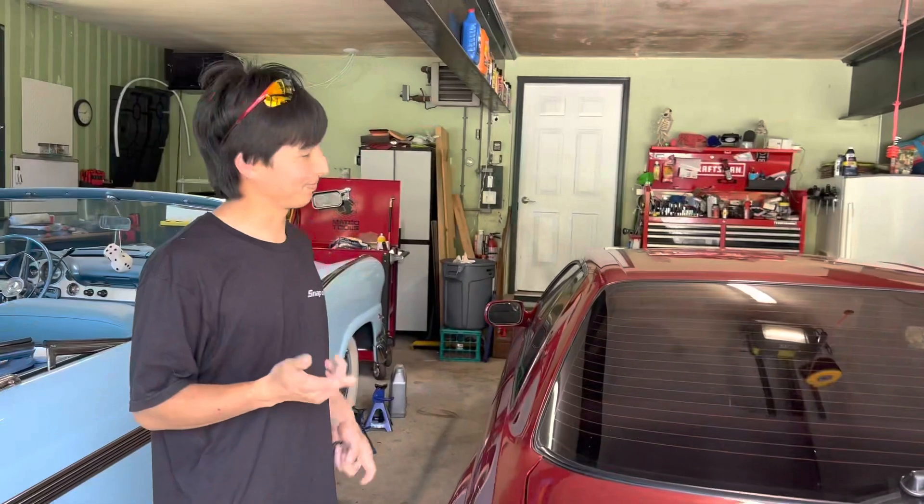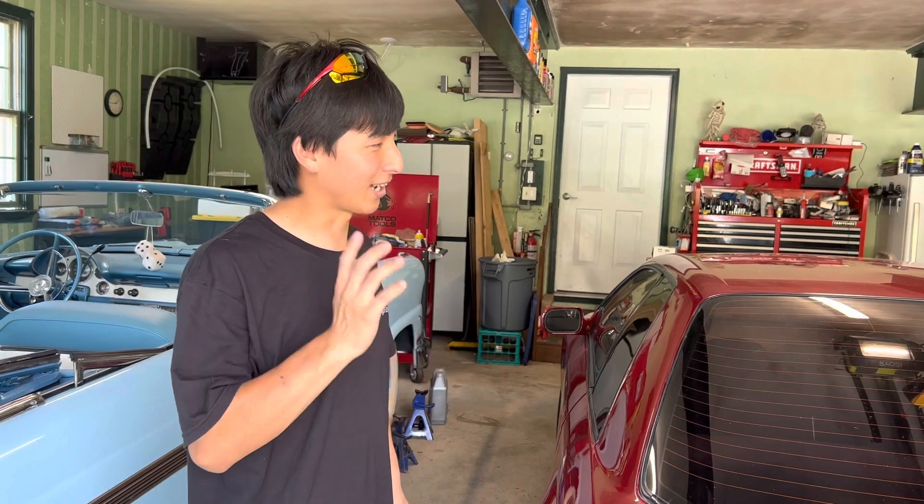Right now before we work on that, we're gonna take a ride, just have a little fun before we do all the work. So we're gonna go for a ride.